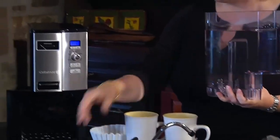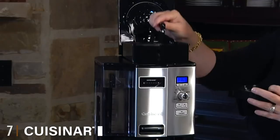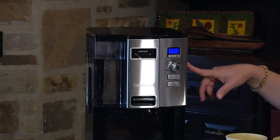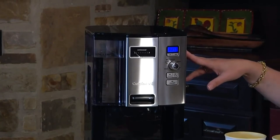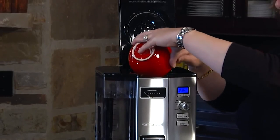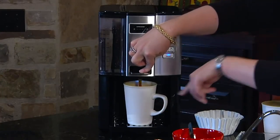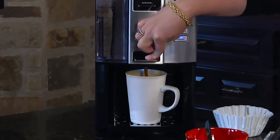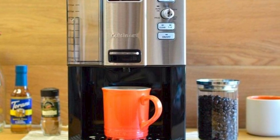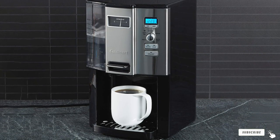Moving on to number seven, the Cuisinart DCC-3000 Coffee Maker. Perfect for occasional coffee drinkers, the DCC-3000 is a trustworthy machine that produces specialty café-style coffees in minutes. It has a 12-cup water reservoir, a 24-hour timer, and an auto-off function for optimal ease of use. Both the coffee and water reservoirs are removable for easy refilling and cleanup. With simple controls, you can maximize its 24-hour programmability with an adjustable auto-off function, so you don't need to plug and unplug the machine or manually prepare coffee each day.